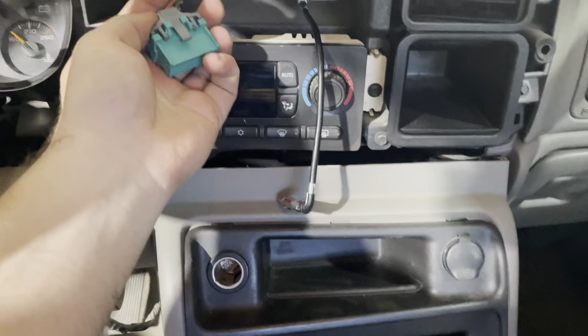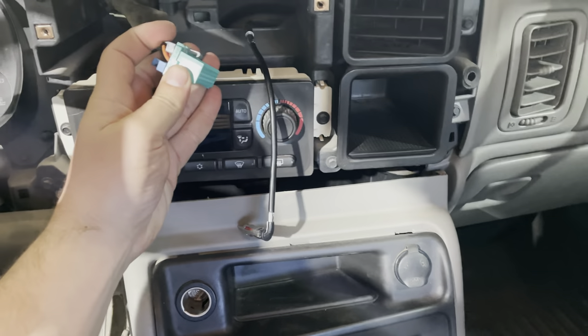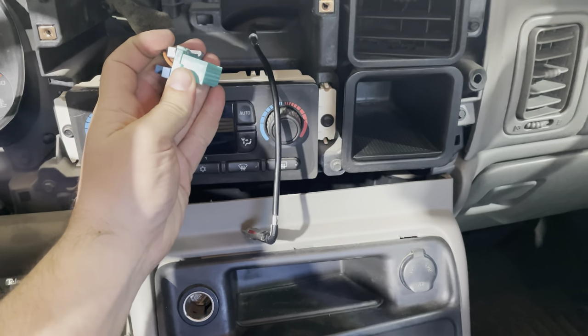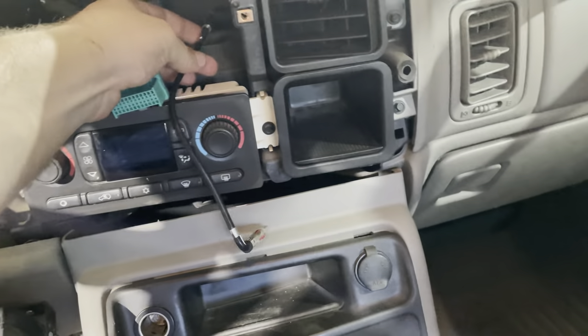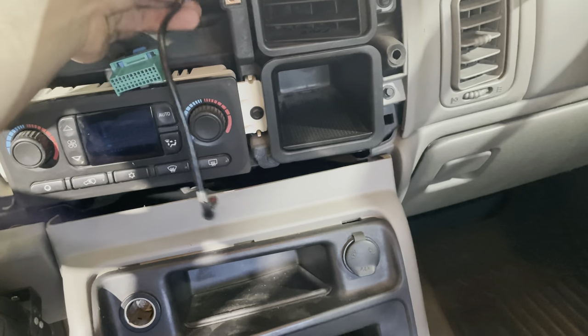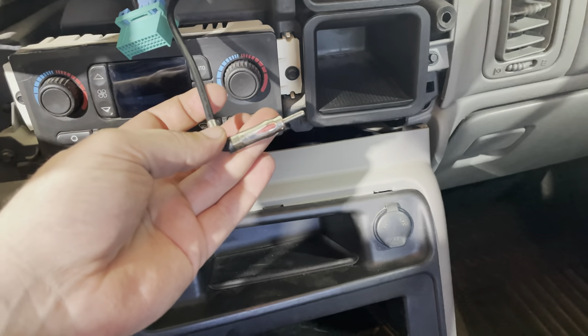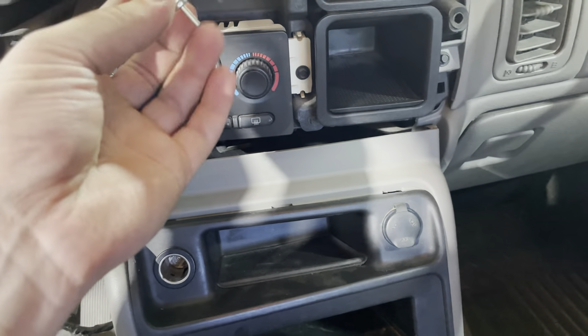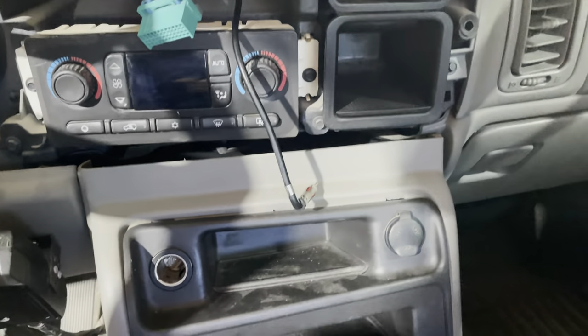Then you remove the wiring harness — you have to push down on the gray tab really hard. You can see the little hook on the backside of it. Your antenna is in the back; you have to just yank on it to unplug it. It feels like it's going to break, but it's not going to. You also have to add an extension because the factory antenna connector is too small — you need the bigger one for the new radio.